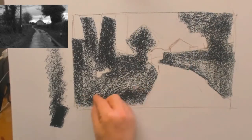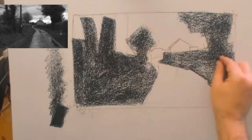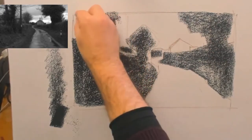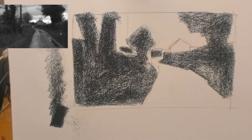What I'm doing first is laying in what I would call the darkest darks. If you squint your eyes, the banks of the road and the trees all form the darkest aspects of this composition. So I'm using the compressed charcoal to block those in.